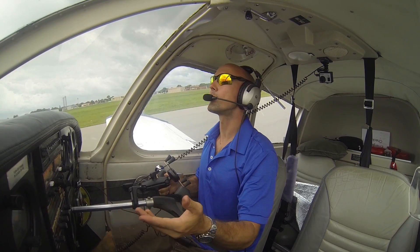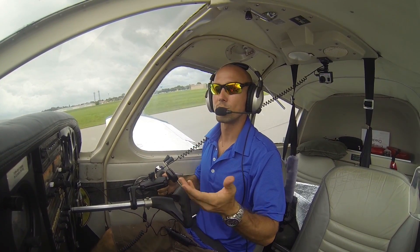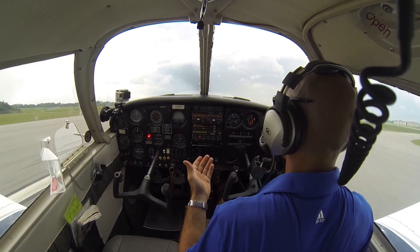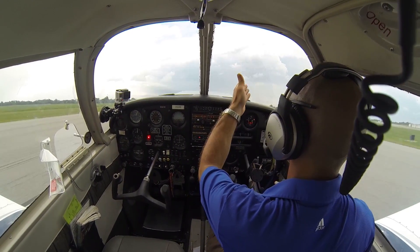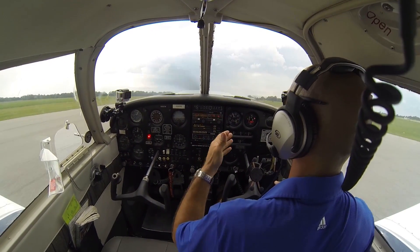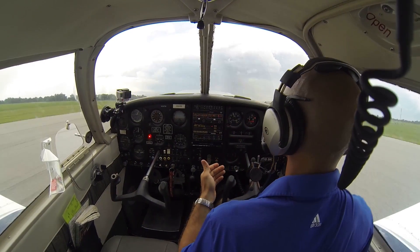I'm looking down — I can't actually see anything in front of me, I can't see over the nose. This is a good landing flare; this is a full stall landing as if we were coming in to land. So even though I can't see over the nose, my focal point is still right in front of me, looking as far down the runway as I can, even though I can't see it. And I'm really using my peripherals to tell how high I am and if I'm left or right off the ground.